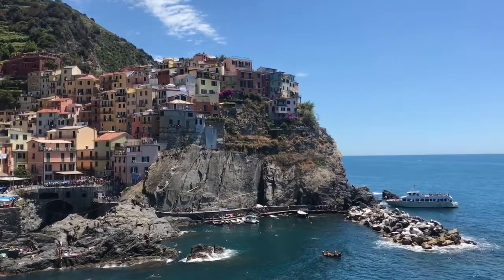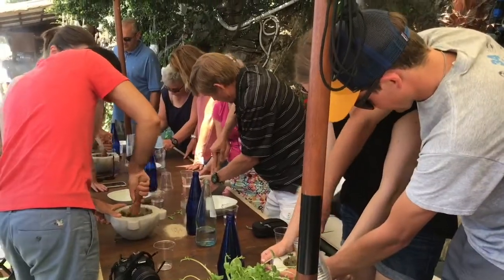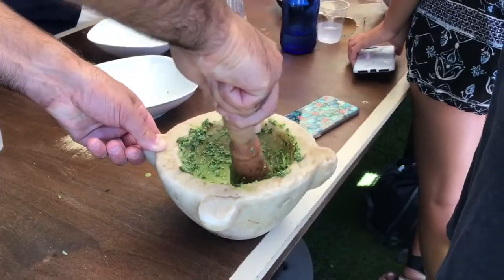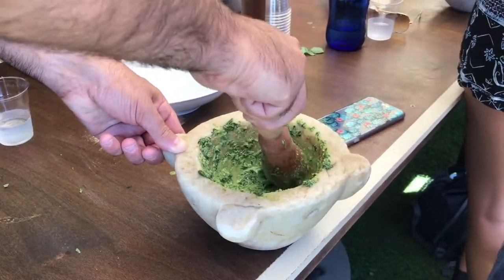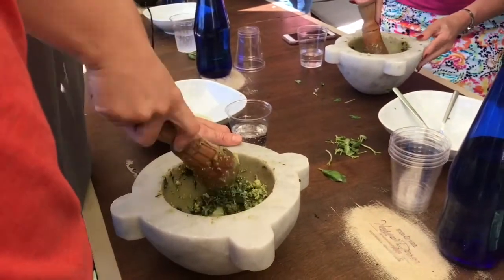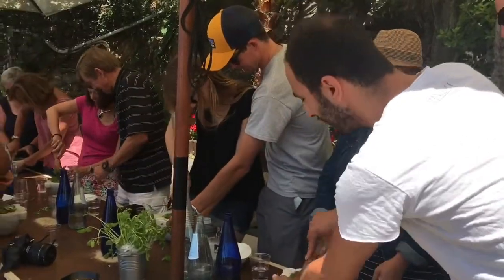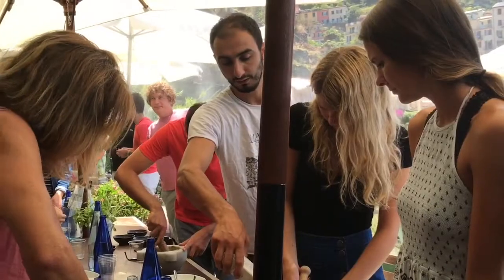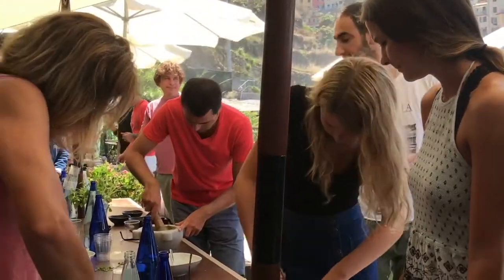Now you have to start and crush it — really important: don't stop. It will take 10 to 15 minutes. What you have to do is crush — you are like two people for one mortar, so you can just take turns. Go, go, go — it takes 10 minutes.